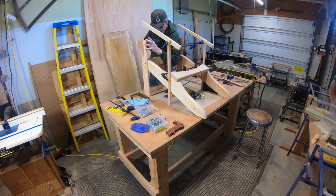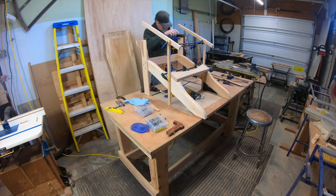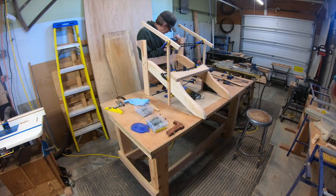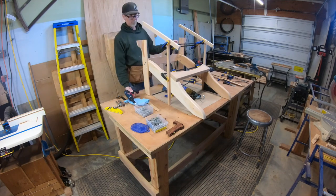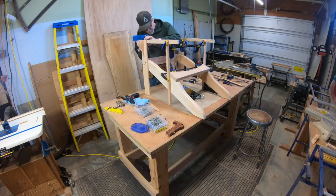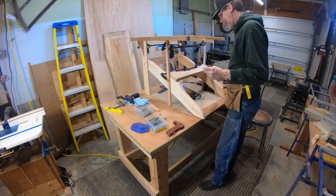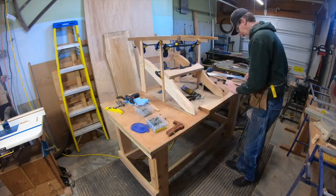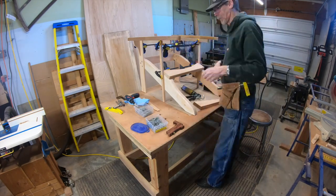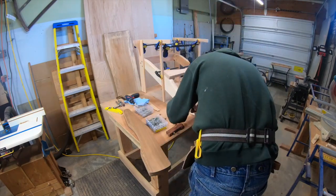Getting the other side all lined up, making sure it's square, and getting the screws in. The arms are the most important part of the chair - they are suspended by the backrest, so the arms kind of float. Store-bought Adirondack chairs have a support at the back, which looks really clunky. That floating arm design is one of the things I love about this chair.